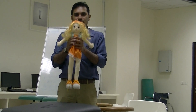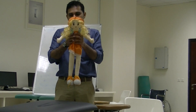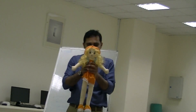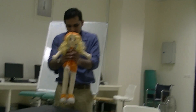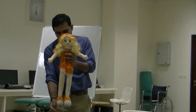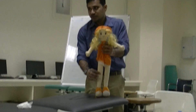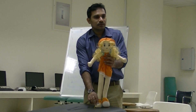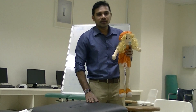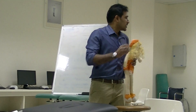To recap positive supporting reaction: hold the child upright under the axilla and touch the sole of the foot to the plinth. The response is extension of the hip, extension of the knee, and plantar flexion of the ankle. It should appear at birth and disappear at 3 to 4 months.